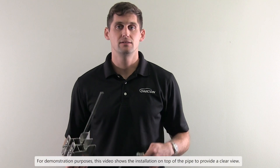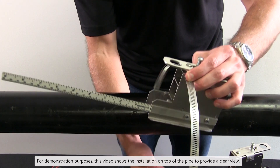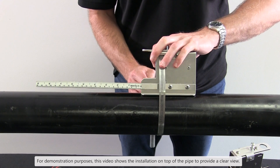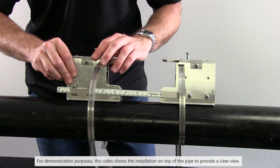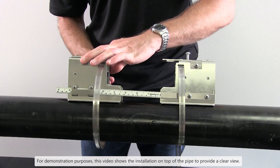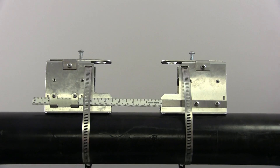Now with the hose clamp provided, mount your brackets to the pipe. Guide the hose clamp through the slot on the top of the bracket. Place the bracket on the pipe at the prepared location and hand tighten it in place. Repeat this process with the second bracket, using the spacing ruler to align the brackets parallel to the pipe. Use your 5/16th nut driver to tighten the pipe clamps securing the bracket.